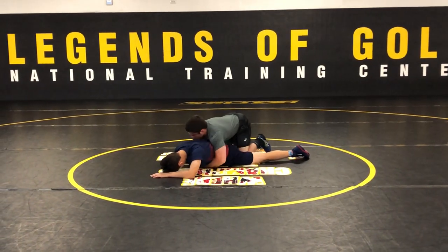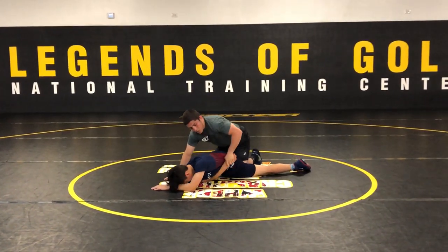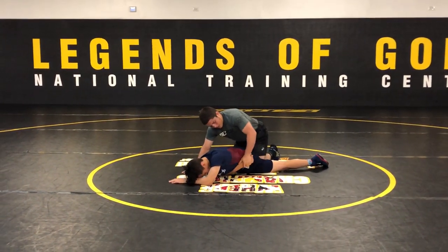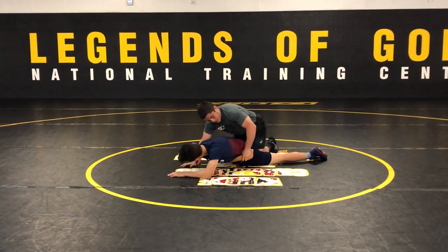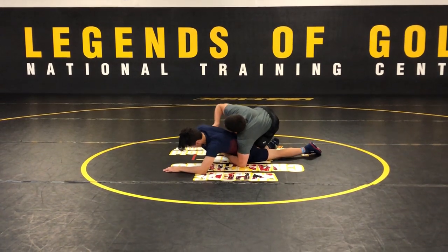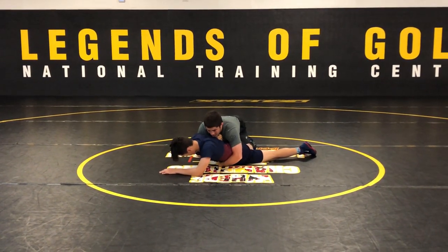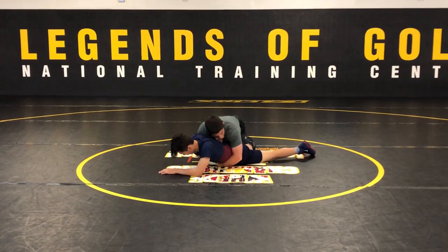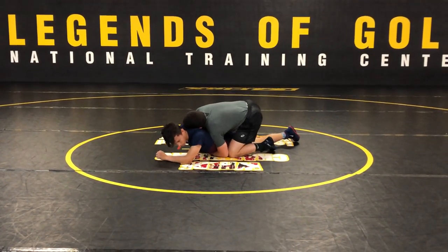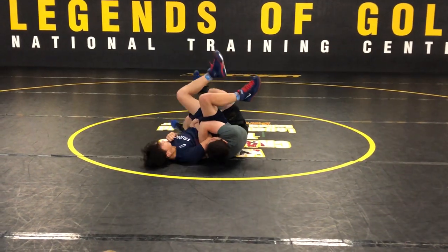See that little gap here? That's where I'm going to go into my reinforced bar. Basically, instead of going tight waist across his, keeping that wrist across his waist, I'm going to actually shove it forward a little bit. So it allows for this gap here so I can get to my reinforced bar. Once I do that, all I'm going to do is run my feet to the opposite side here.